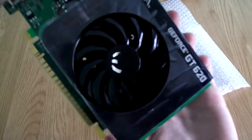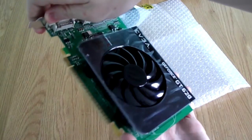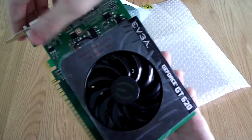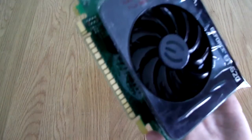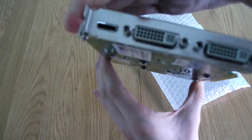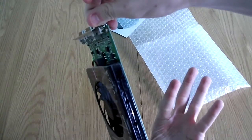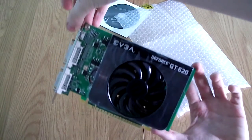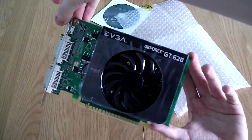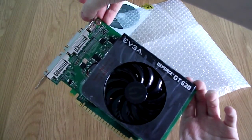First thing you'll notice is it has a much bigger fan than most GT620 models, which have a much smaller fan — I believe this to be 80mm but I'm not sure. There's a protective film over the top. You can see the PCI Express 2.0 connector at the bottom, and at the back there is a mini HDMI and two DVI-I ports. There are no additional power connectors on it, unlike the GT650 Ti Boost. It's quite an efficient card, though it has a larger TDP compared to most smaller cards.